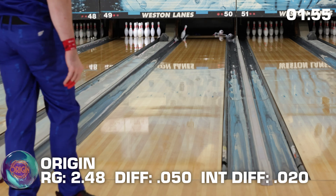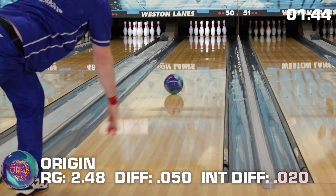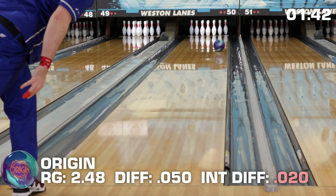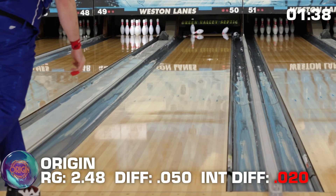Asymmetry can be both a blessing and a curse. On one hand it makes the ball more powerful, adding mid-lane torque to your ball motion. But on the other hand, too much flare can make your ball hook too much and roll out, which means leaving lots of those dreaded corner pins. Some players definitely prefer asyms while others prefer symmetrical pieces.